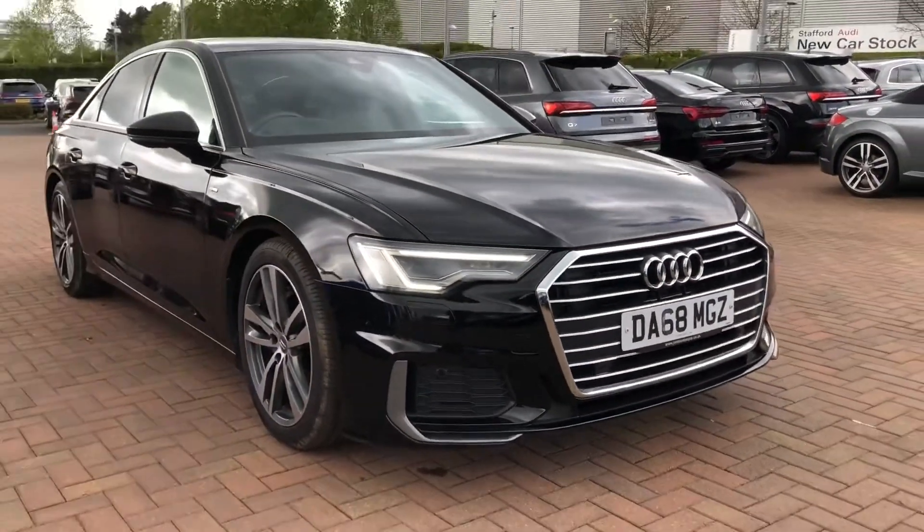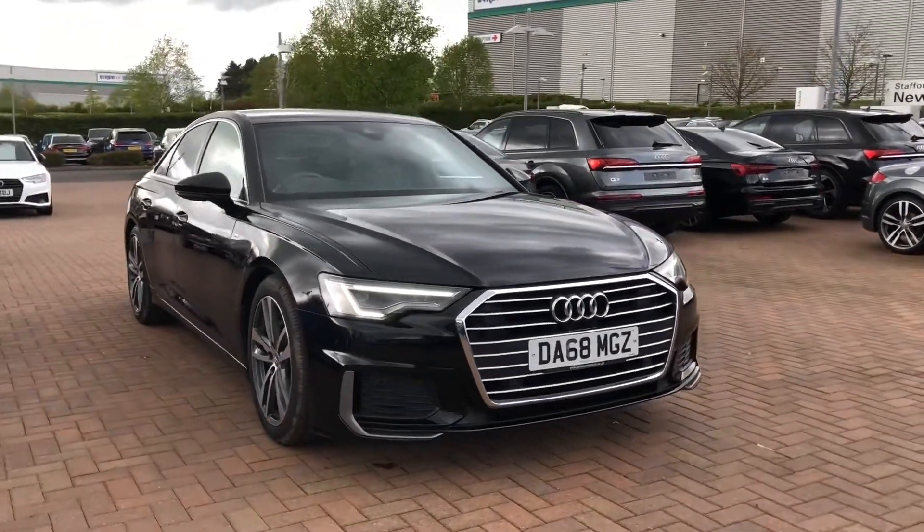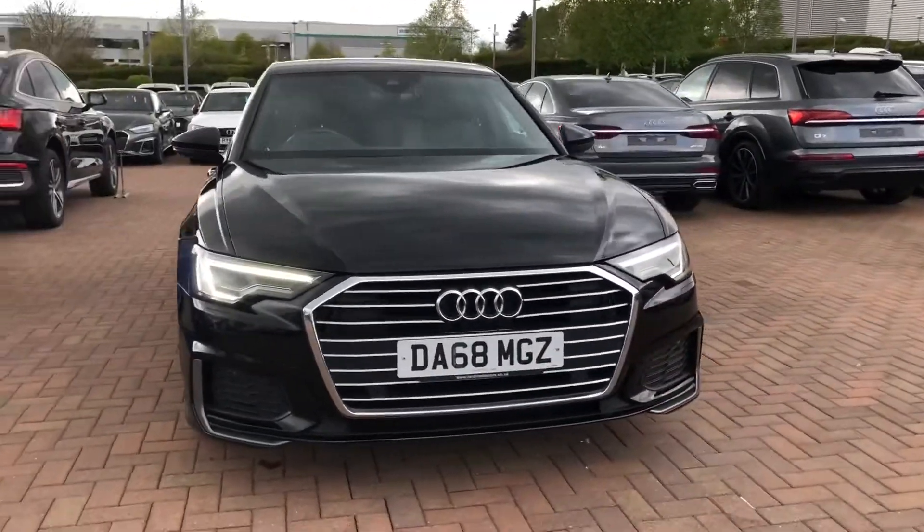If you'd like any more information on this car please feel free to give us a call on 785 250 444.